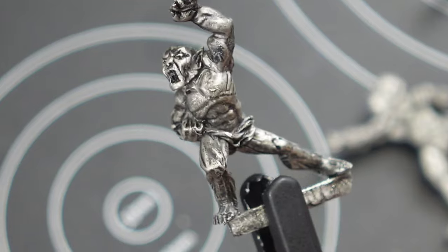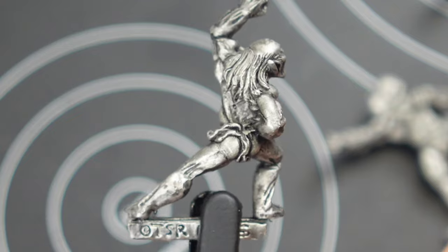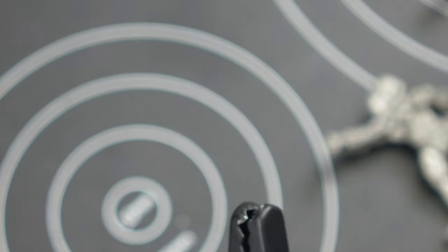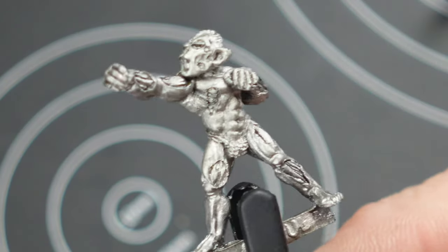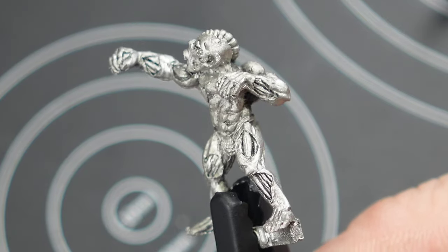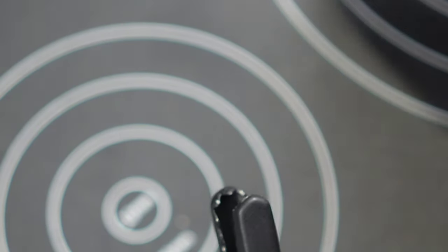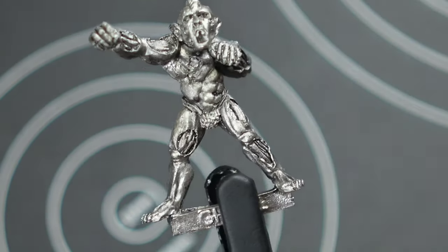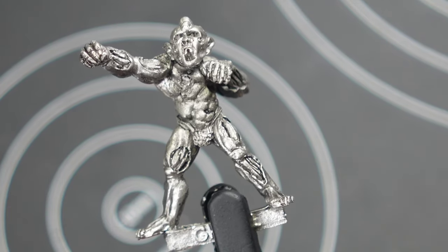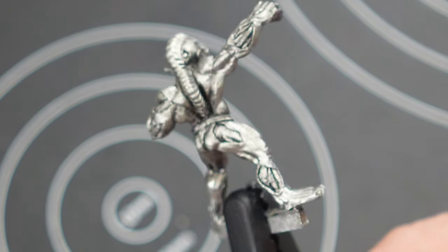Next we have a few sculpts by Bob Naismith — these are a few of his ghouls that were produced for the AD&D range, once again shaded for detail, beautiful cast masters. Bob is a sculptor and creator of the first Space Marine. He freelanced in the 80s working for companies like GW as well as Grenadier and others. He's still producing models to this day, mostly in digitally sculpted format. If you want to check out his newer work as STL files, look for that in the description below as well.